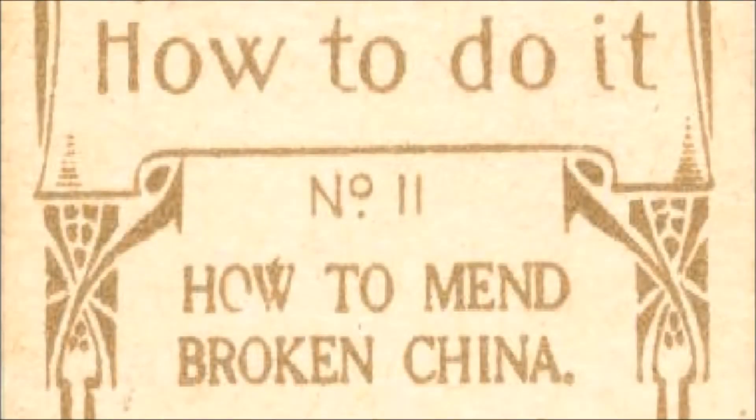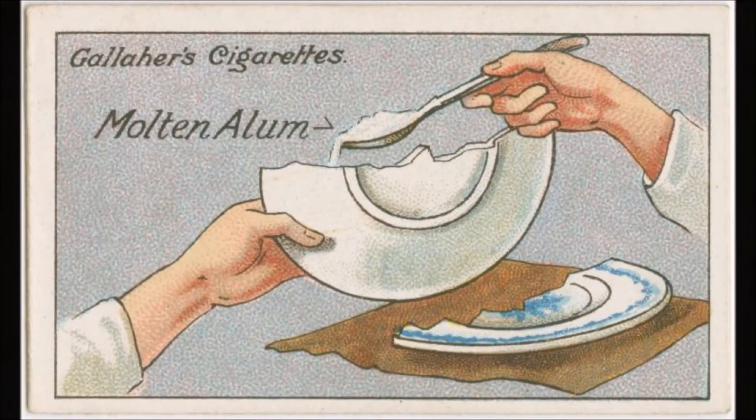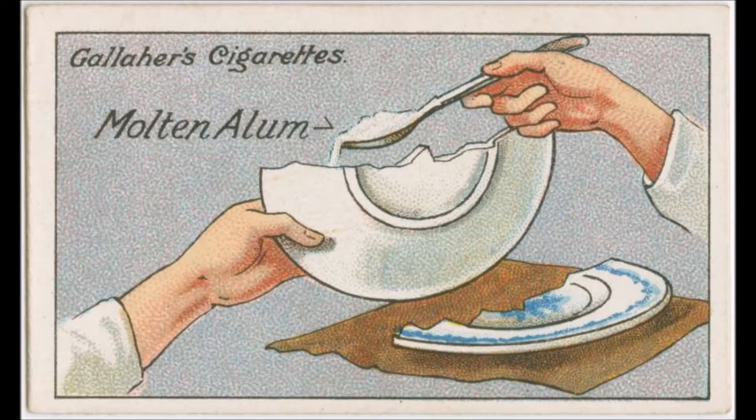How To Do It Number 11. Read by Frank Blissett. How to Mend Broken China.